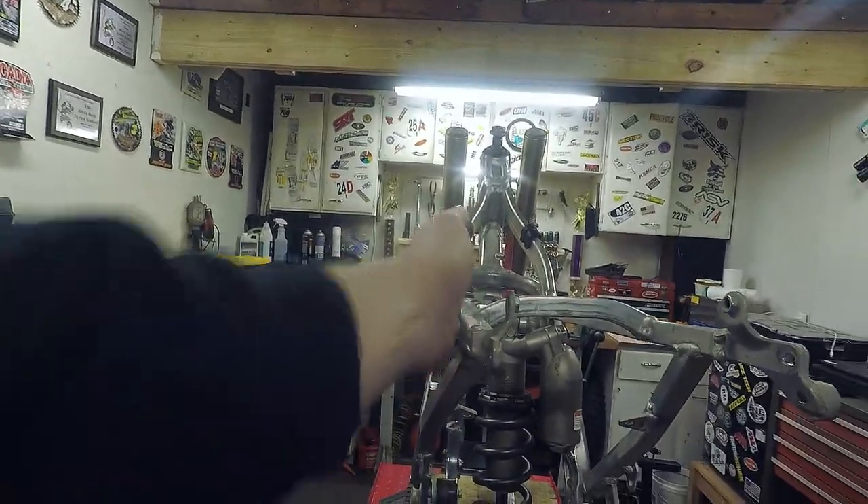One of the things I'm doing with project Frankenripper is doing the exact opposite of what a lot of people do with parting bikes out — I'm actually buying all those parts from people and building a bike. One of the things I bought is a subframe, a used one off of eBay. It was like $152; I kind of shopped around and got what I could.